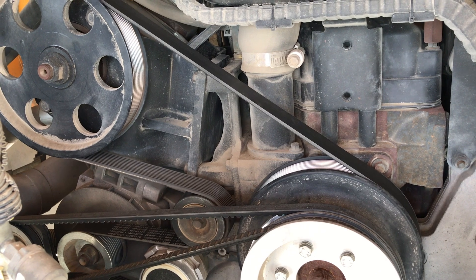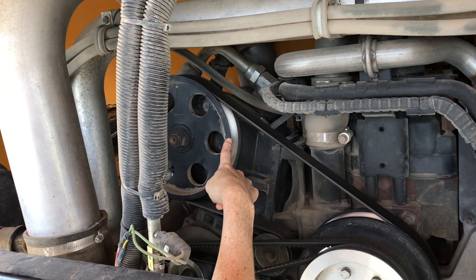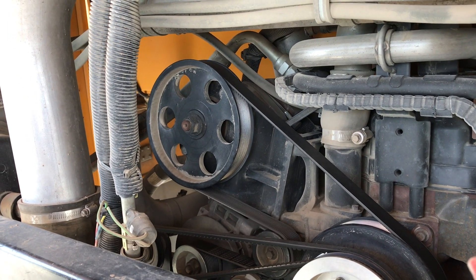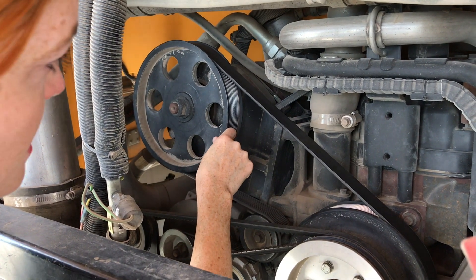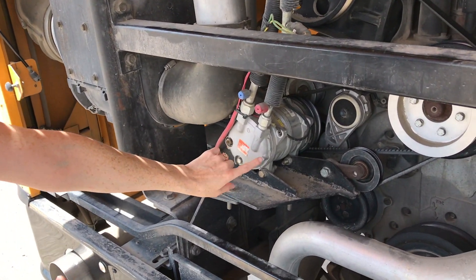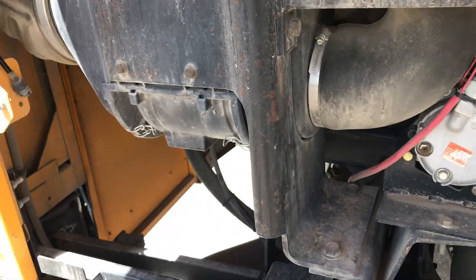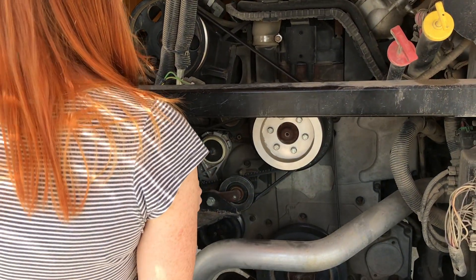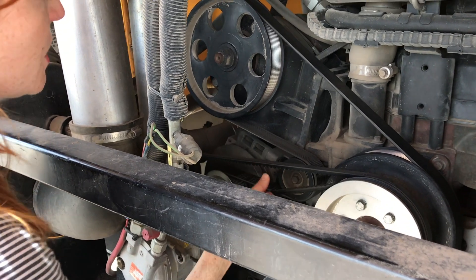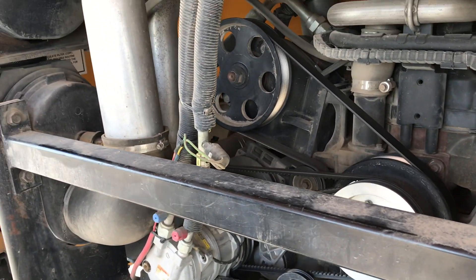The steering pump is right here, also connected to that same belt — belt driven — making sure it's secure, no loose or missing parts, no cracks, damage, or rust. The air conditioning compressors: there's one here and one back behind here. Both are securely mounted, no cracks, damage, or rust, nothing loose or missing, and they are belt driven. Checking those two belts to make sure there's no damage, no cracks, no fraying, and again when I tug on them there's no more than three quarters of an inch of slack.